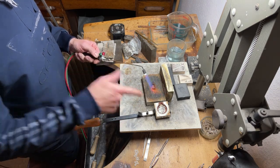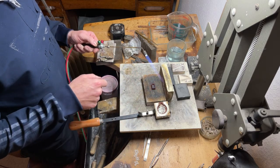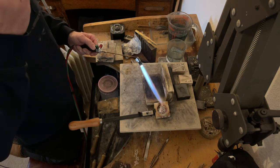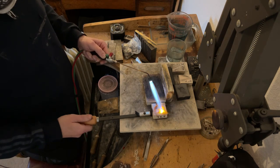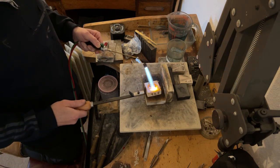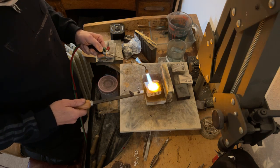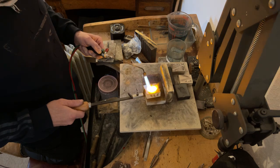We probably could melt this straight in this crucible — this small amount. It's getting red hot, look at that, it's red hot already. Should be pretty quick because it's quite a small amount of gold — just a few grams in here.